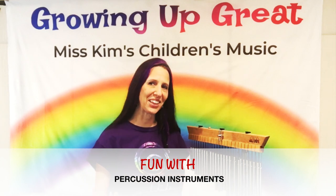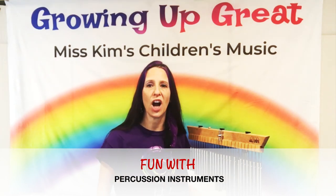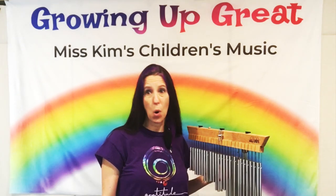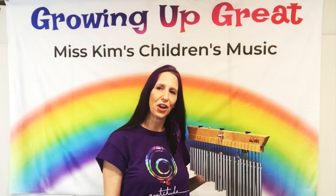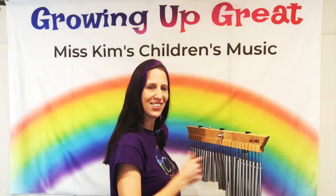Hello, everyone. It's Miss Kin from Miss Kin's Children's Music. Today's topic is percussion instruments. There are so many different percussion instruments in the world. I have a few that I would like to share with you, and you can learn something new about percussion instruments. Are you ready to learn, children?